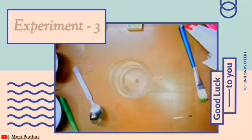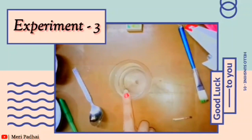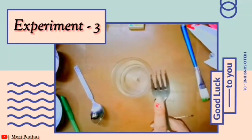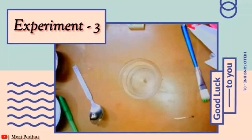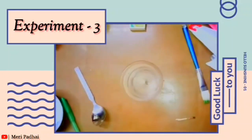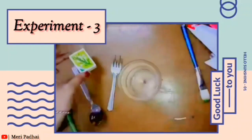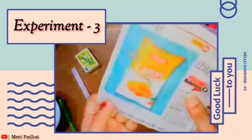Now we have reached our third experiment. We take a fork like this, one glass of water, a matchstick, and a piece of newspaper like this.